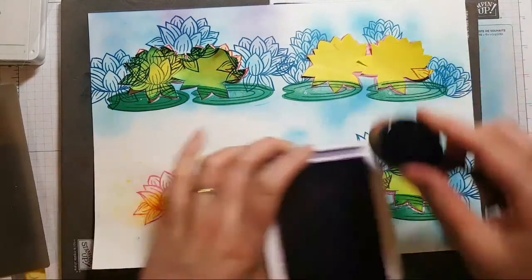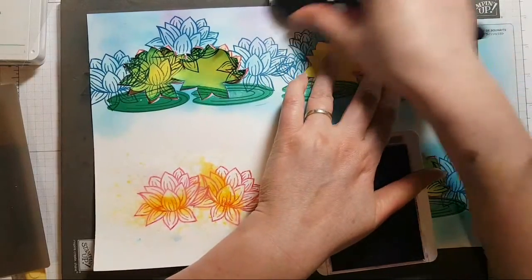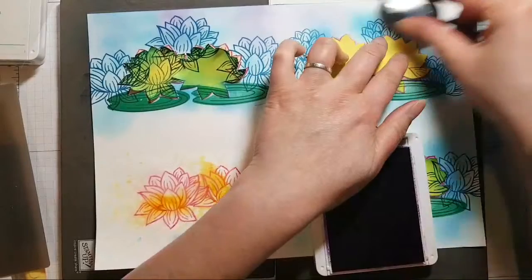I need a wee frog in that lily pond! Do we have any current froggy stamps from Stampin' Up?